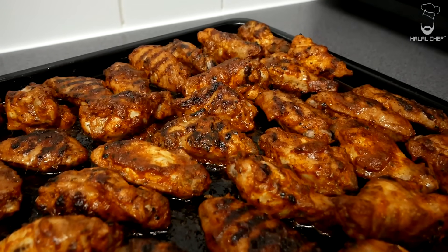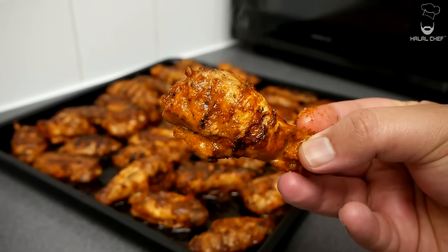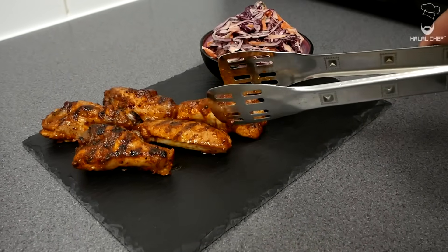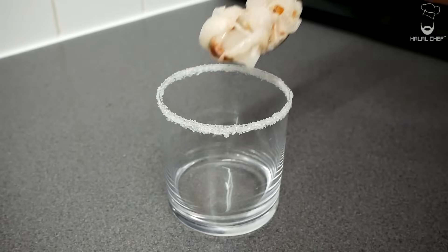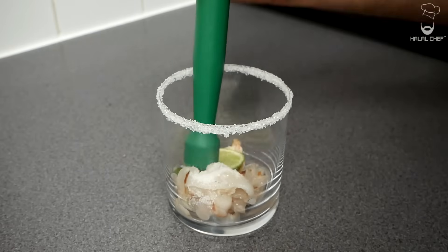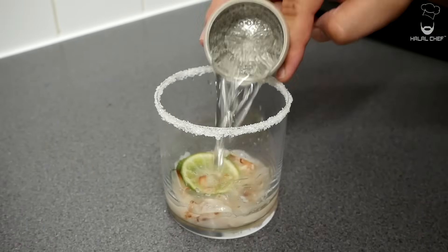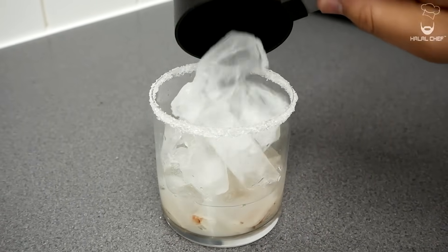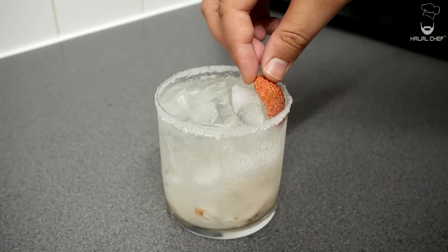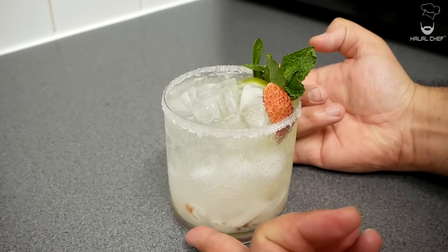Our delicious peri-peri wings are done! Finish with some of the reserved sauce. For the surprise drink, we have a lychee and mint mocktail. Add the lychee, mint leaves, a slice of lime, and a pinch of sugar — muddle everything together. Add elderflower cordial, throw in the ice, and finish with soda water. Here we have our mouthwatering lychee and mint mocktail.